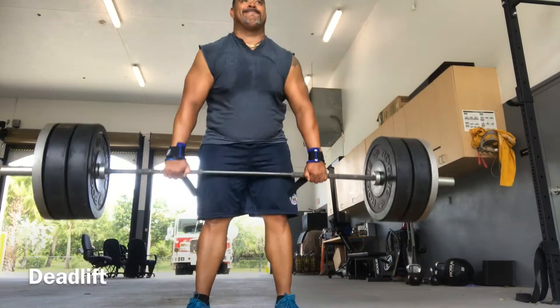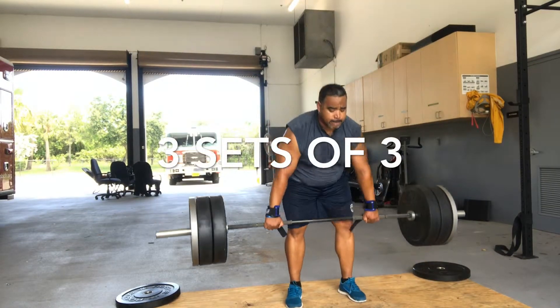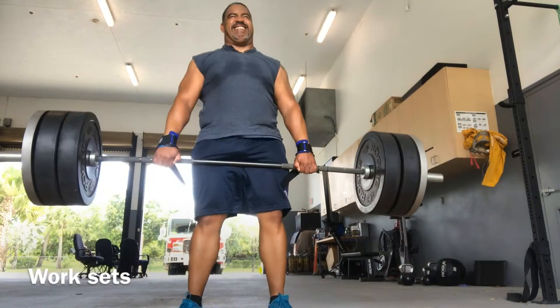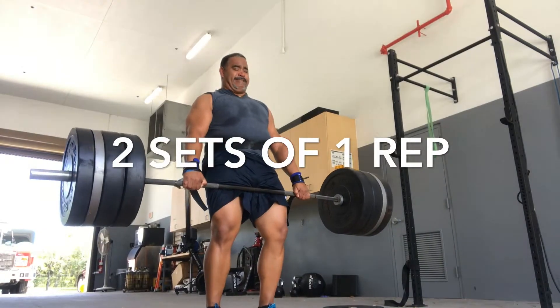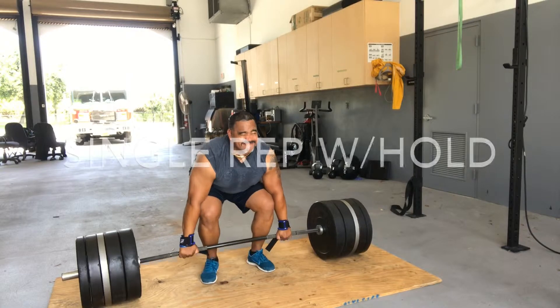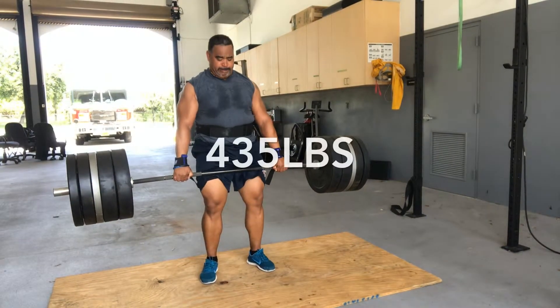Deadlifts and shrugs — this is one of the most functional things we do. We pick up stuff all day long, some things light, some things heavy. So it's okay if you want to challenge yourself and start moving the weight up a little bit, because it's just going to make your core and your whole body stronger.